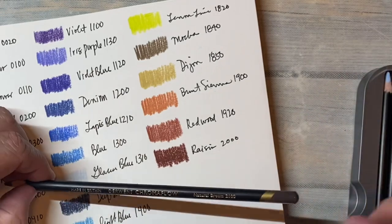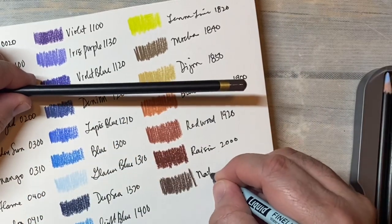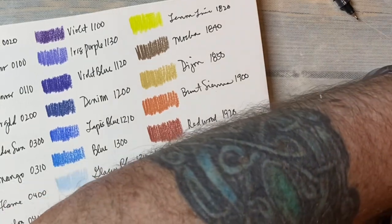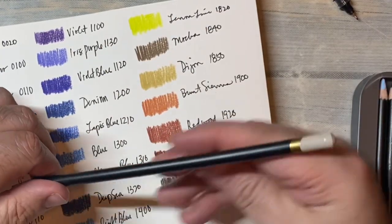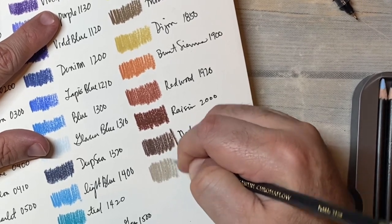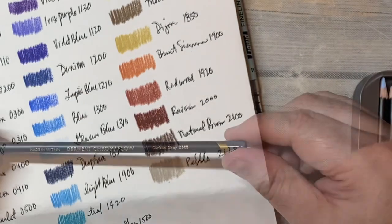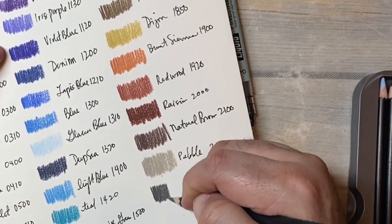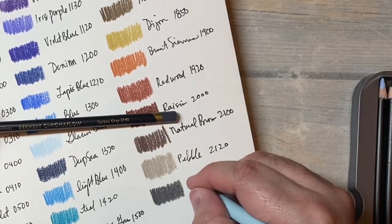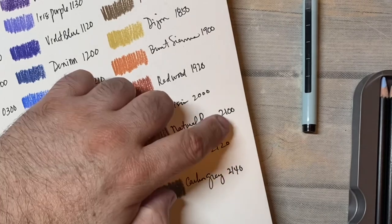Raisin 2000 — natural brown, 2100. We'll put little marks by the ones that are in the 24 and the 48 sets so we know which ones are different. This is pebble, 2120 — kind of a brown-gray. It's carbon gray, 2140 — a little bit more of a darker gray, like carbon fiber black. So you could have another gray fit in there.